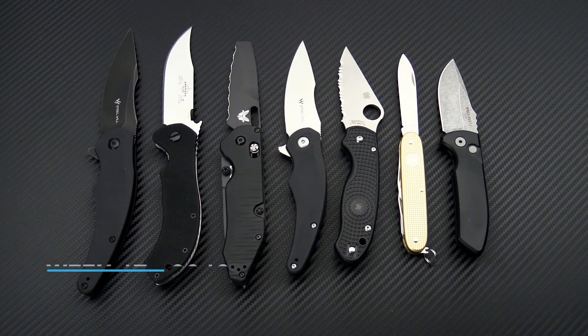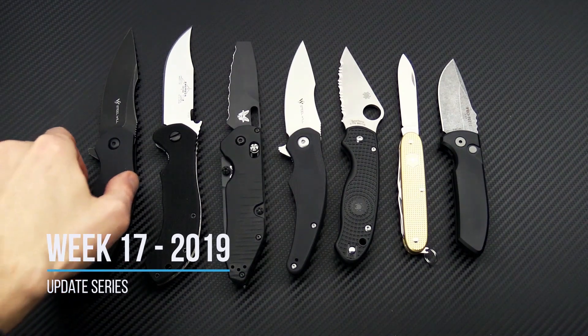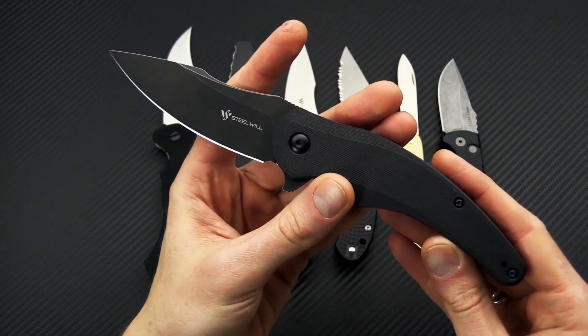Tyler here with GPKnives and we're back again for the Week 17 weekly update. We're going to start this week taking a look at the Steel Wheel Arcturus.